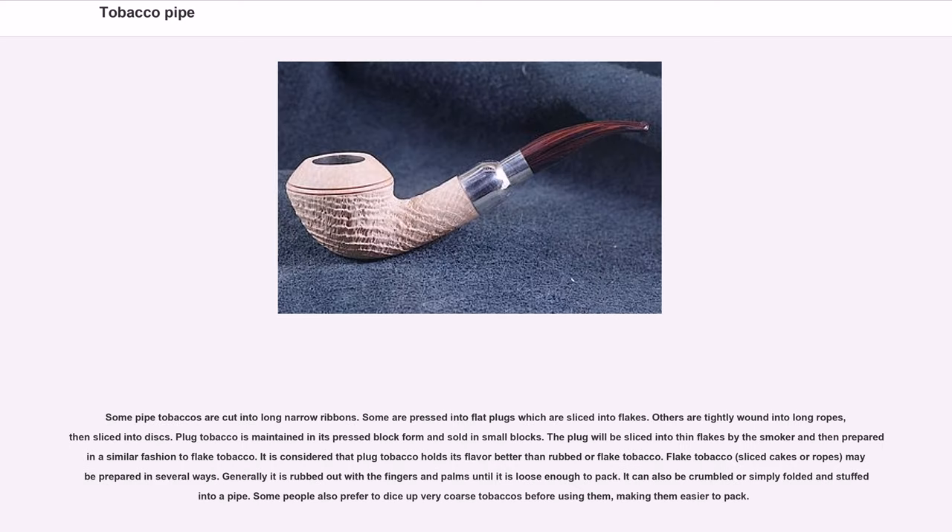Some pipe tobaccos are cut into long narrow ribbons; some are pressed into flat plugs which are sliced into flakes; others are tightly wound into long ropes then sliced into discs. Plug tobacco is maintained in its pressed block form and sold in small blocks to be sliced into thin flakes by the smoker. It is considered that plugged tobacco holds its flavor better than rubbed or flaked tobacco. Flaked tobacco may be rubbed out with the fingers and palms until loose enough to pack, crumbled, simply folded and stuffed into a pipe, or diced up for easier packing.